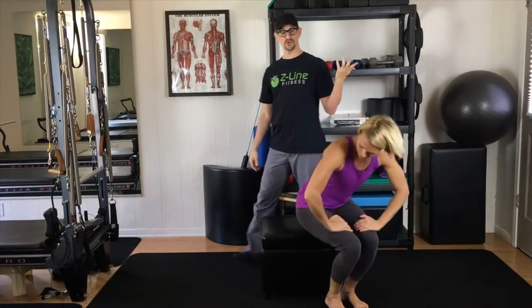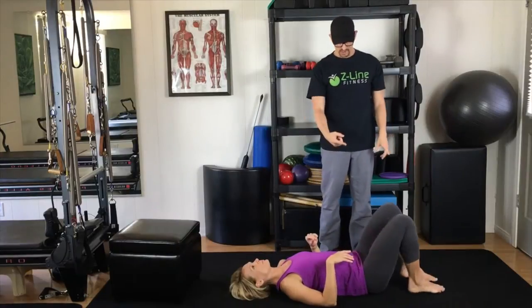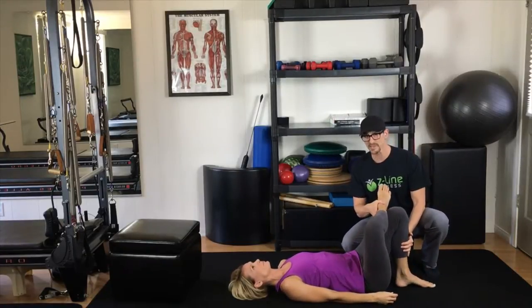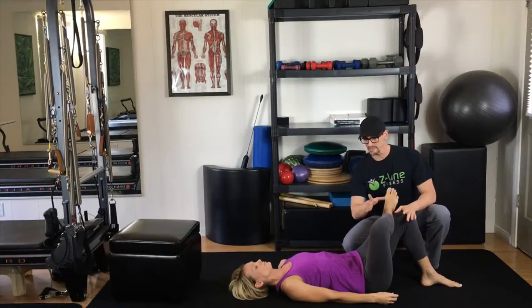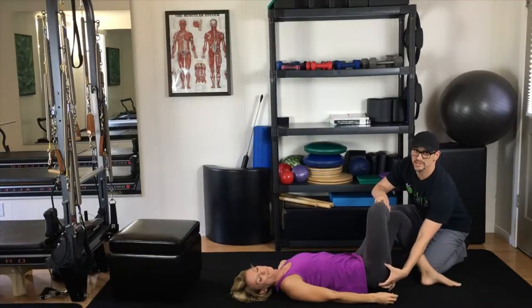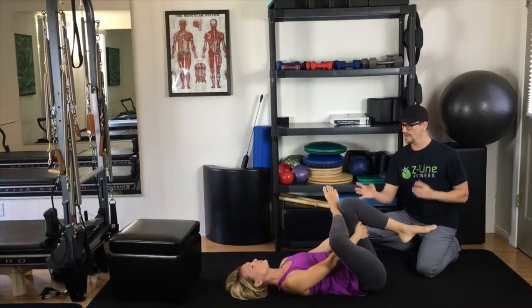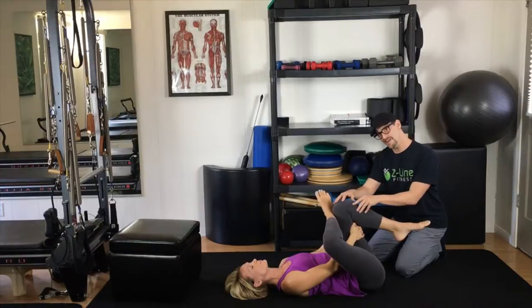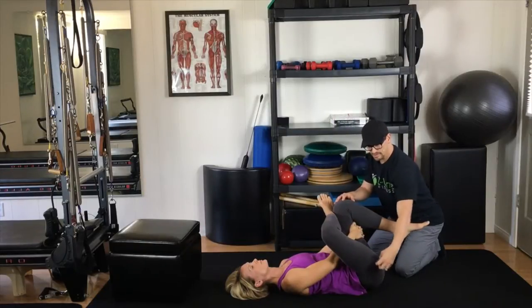Remember to do both legs, 35 to 45 seconds. There is a variation — a lot of clients love this version: cross the leg over and keep the foot down on the ground. You may feel a stretch right here. Bring the leg closer to increase the stretch or move it away to decrease it, keeping that curvature in your low back. To also increase it, lean away from that bent knee to increase the pull in the glute. If that isn't doing it, you can always pull the leg towards you by reaching between the legs and grabbing it. Work to keep a natural curve in the low back. Pull towards and hold that stretch. If you want to increase it further, just rock gently to the side to increase the stretch throughout the glute muscle and piriformis.